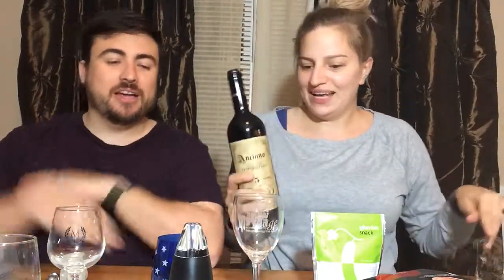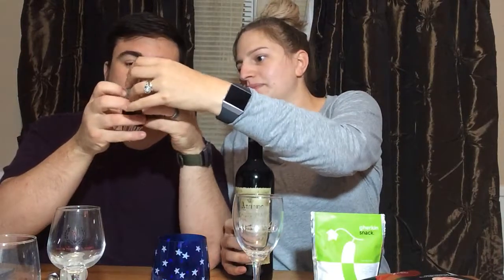Let's go with the tempranillo. It had this awesome gold cage on it — we're a sucker for good-looking bottles with a cage on it. Let's try our new wine tool as well — the aerator.